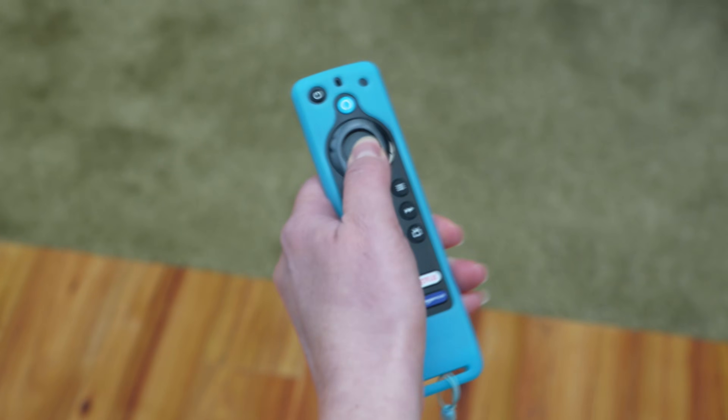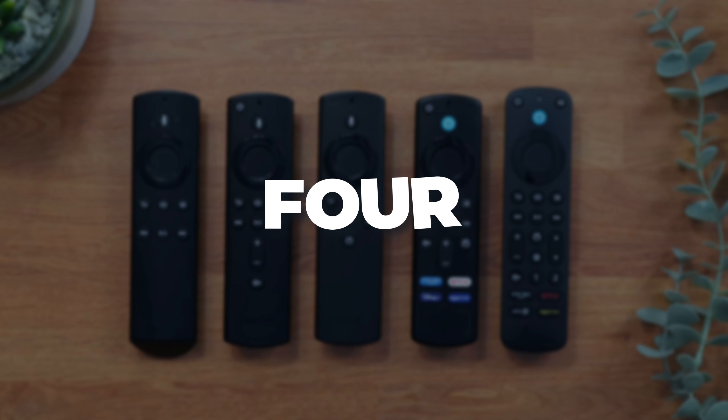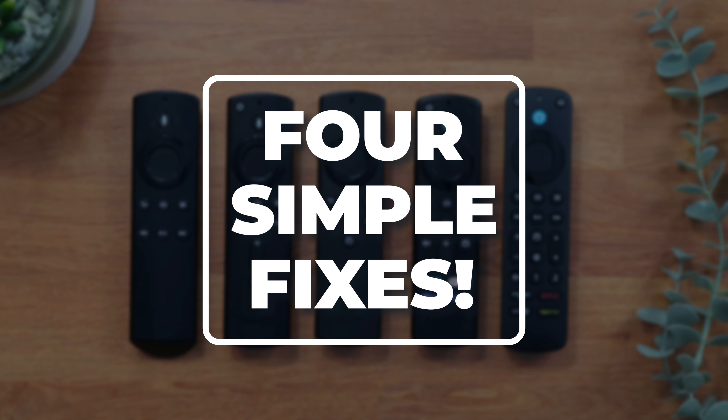If you're having issues with your Firestick remote not working with your Firestick, here are four simple fixes that will get it working again. So let's go and check them out.